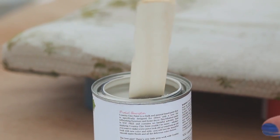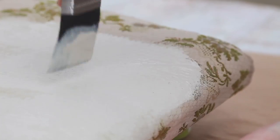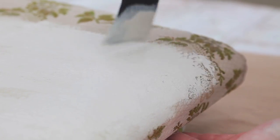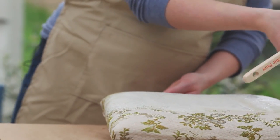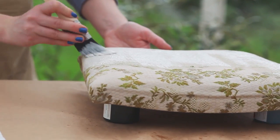As your fabric dries it will stiffen up a bit, and there are fabric mediums on the market that you can add to the paint which will help a bit with this. However, I have found that it doesn't make a huge difference so I just don't worry about it.